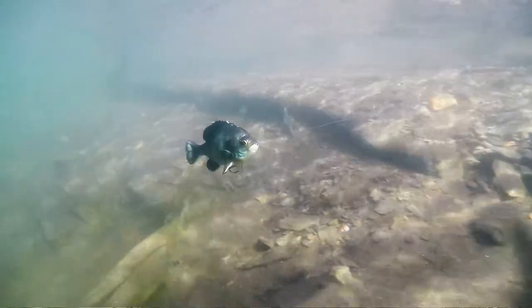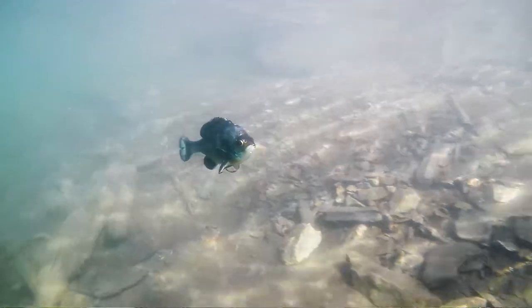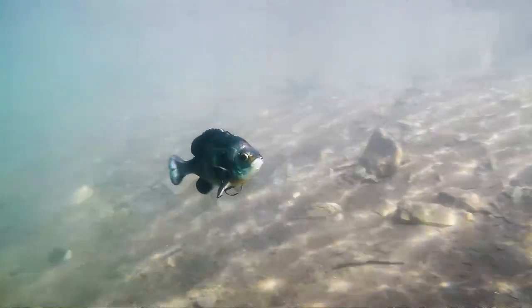That's that real natural swim. This is when you're going to get cleaner water, little calmer conditions when those big ones want to chew. Spring, fall, great choice, but all summer long, big bass eat bluegills.